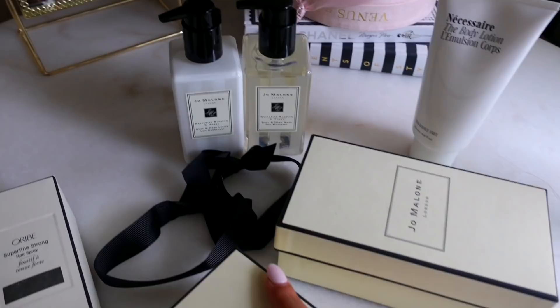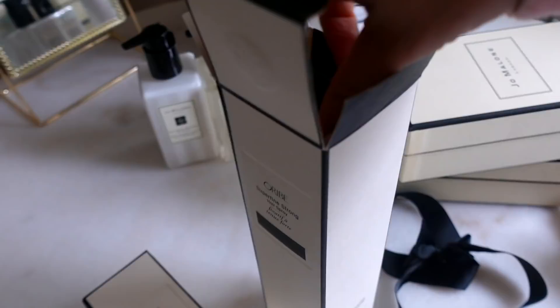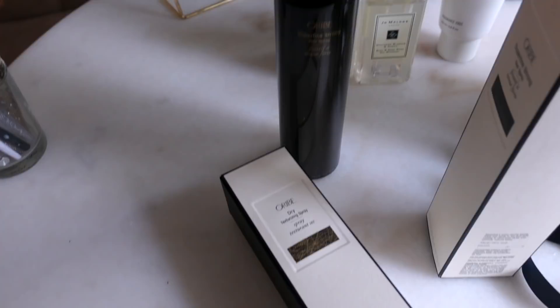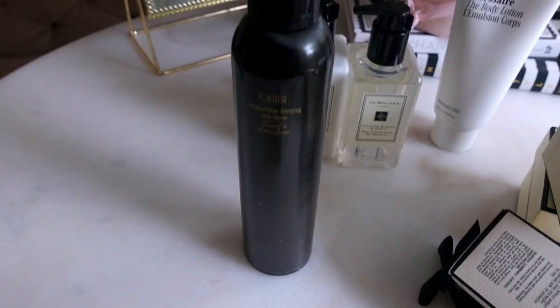The Jo Malone hand soap and hand wash were 20% off during the sale, which is awesome because it's really hard to get Jo Malone on sale. I also picked up the Oribe hairspray and texturizing spray — I didn't even know that Sephora carried this brand. I saw them after I had already placed an order, so I placed a second order. Their texturizing spray is honestly the best I've ever used and it smells so good, and I really wanted to try their hairspray.